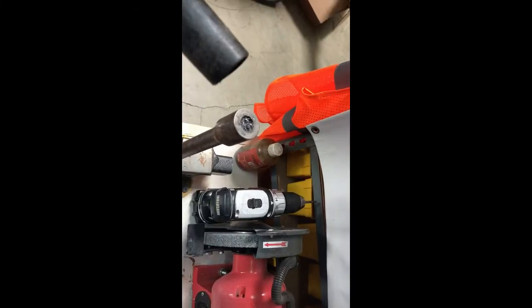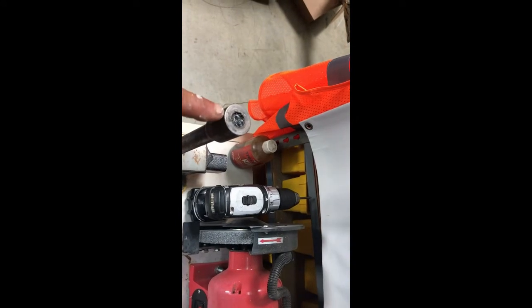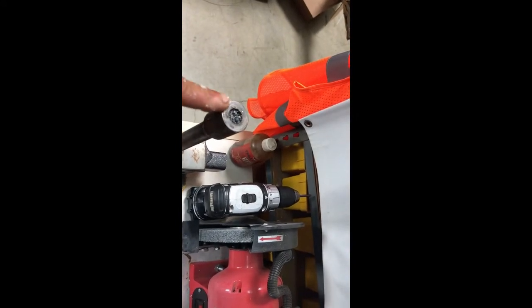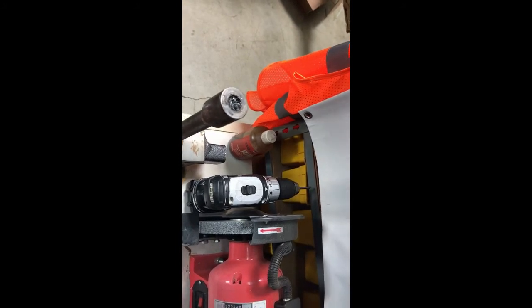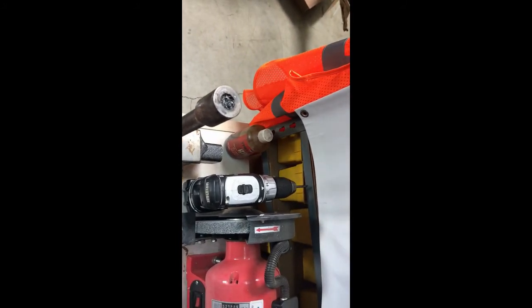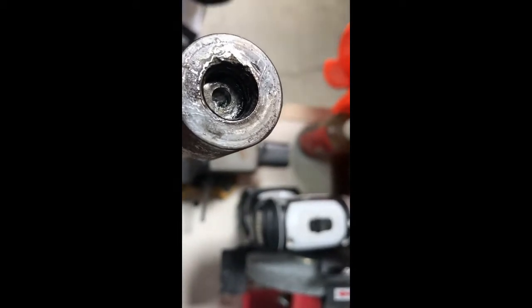Now after drilling 60 seconds with our terminator drill bit, we're going to put our trusty shop vac over here and suck the debris out to see how far we've drilled. Looks like we've drilled about a half an inch deep.